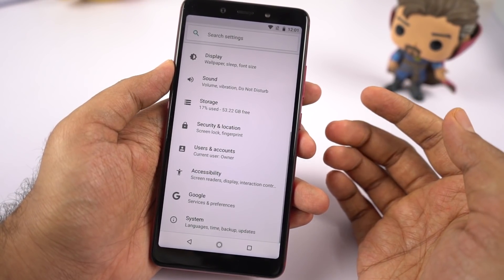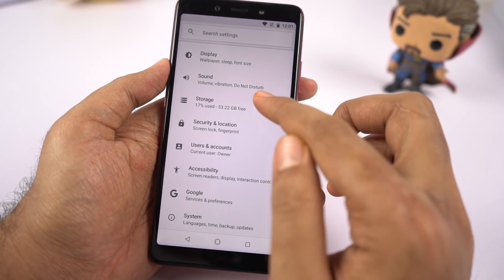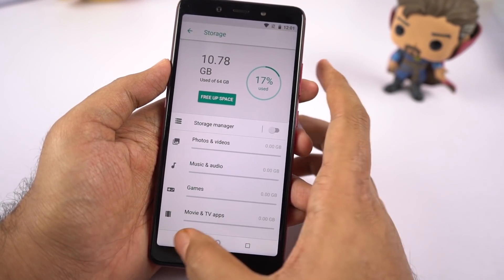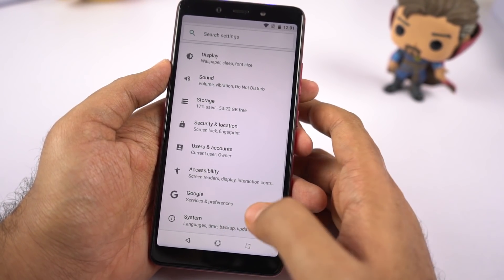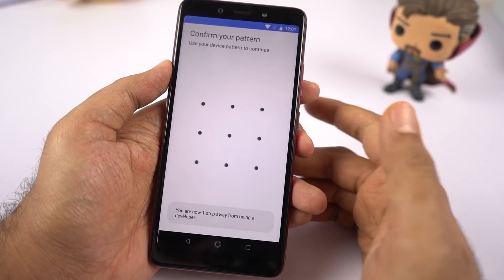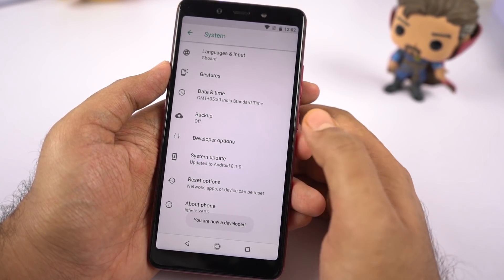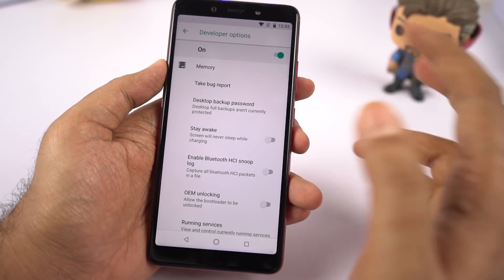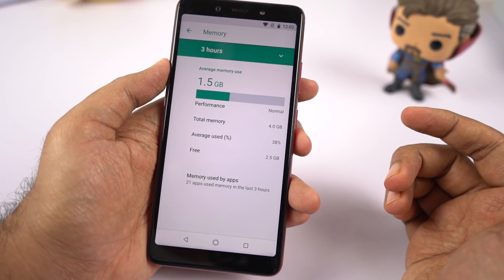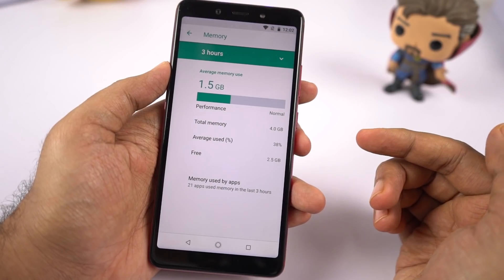Now coming to storage, out of that 64GB of space we get about 53.22GB of free space for our user apps and user data. To check the amount of free RAM, we need to first enable developer options — go to about and click the build number seven times, enter your password, go back and select developer options, then select memory. It seems like we have about 2.5GB of free RAM right out of the box, which is pretty great.